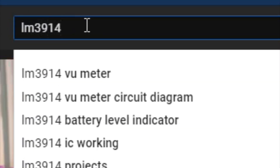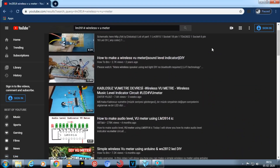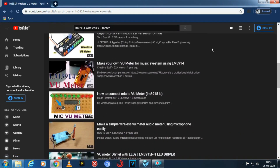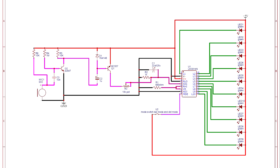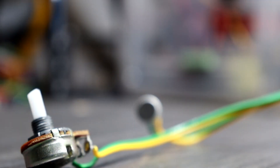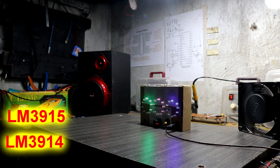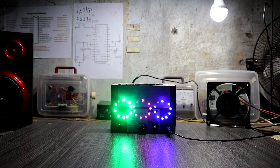I recently watched one of the wireless VU meter videos on YouTube and tried to make it, but unfortunately that circuit's mic sensitivity was very very low. Then I decided to make this circuit — this is also a wireless VU meter, but remember guys it's very sensitive. This project is suitable for LM3914, LM3915, and LM3916, but in my case I am using LM3914.